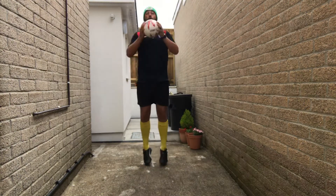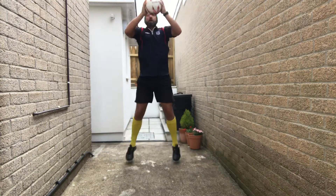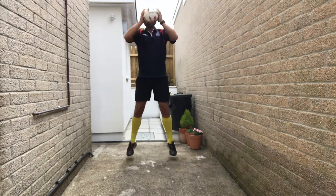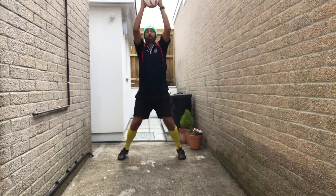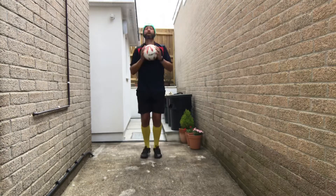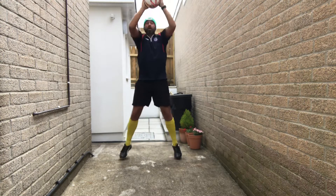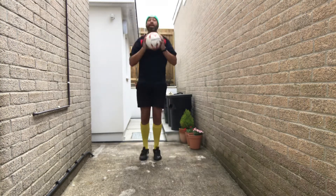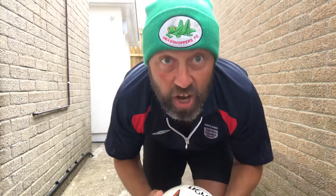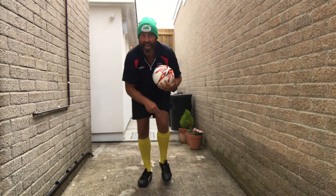Alternate knee ups — catch the ball in between each knee. Use your knee cap, use your thigh.